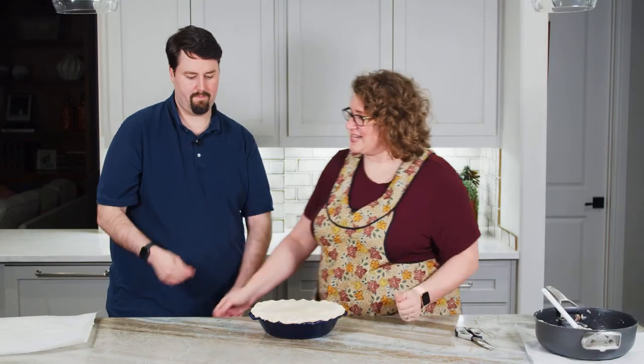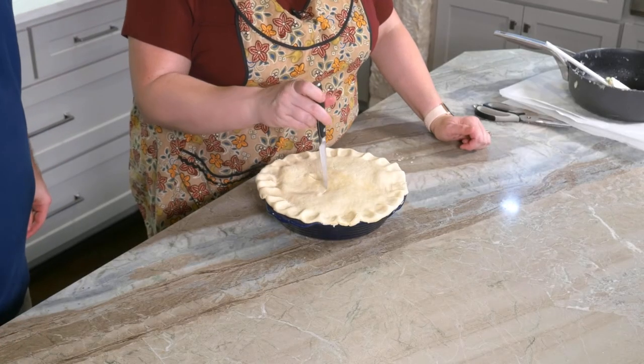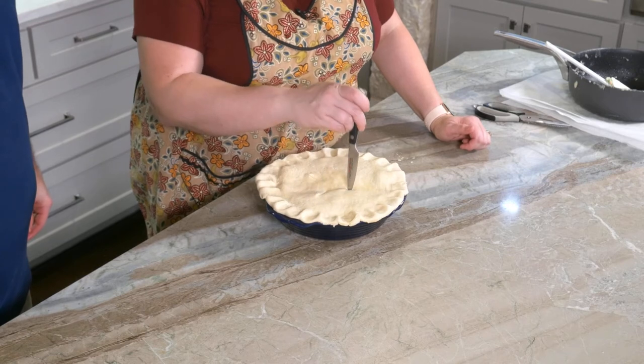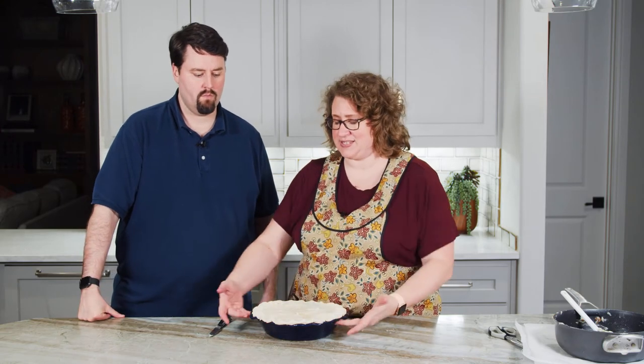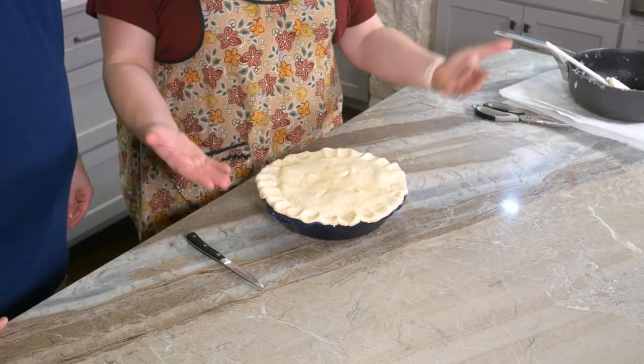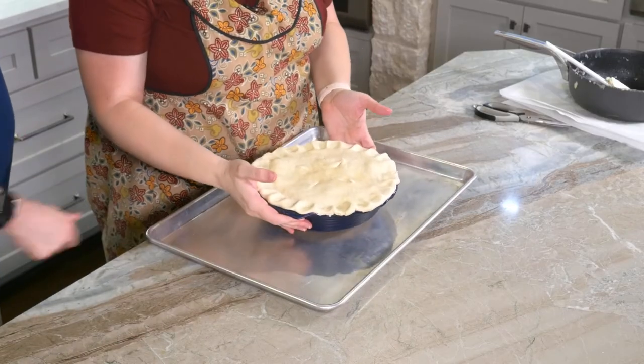That looks great. Now we just need a sharp knife to make some vents — I'm going to make four vents in the top just so some steam can release. The pie crust on top is already softening from that warm filling. That will allow steam to release and hopefully prevent the sauce from bubbling out of the edges. Just to be safe, I'm going to put a sheet pan underneath and bake it at 400 degrees for 35 to 45 minutes until this crust is a deep golden brown.